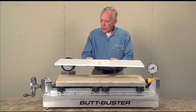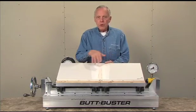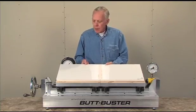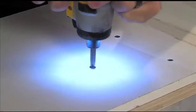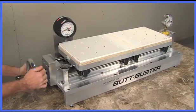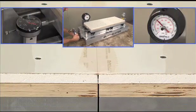Here's how the ButtBuster works. We'll take a sample panel made from sections of gypsum board joined by a taping product applied with a standard compound according to specifications. We'll place it on the ButtBuster and fasten it in place with standard fasteners such as drywall screws. Once the panel is firmly in place, we begin to turn the crank and apply the pressure, either compression or expansion.